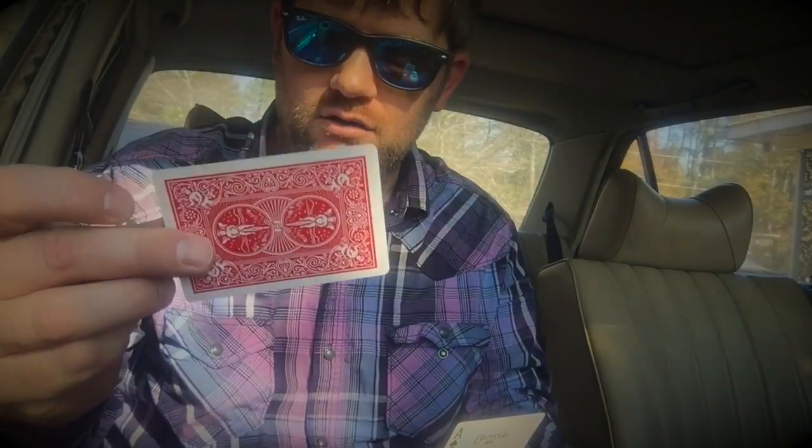Welcome to Double Take. Double Take is an in-the-hands transpo effect. It uses a broken Mercedes — okay, this is a broken Mercedes, I can't drive it, something's wrong with it. Anyway, you need a broken Mercedes, one pack of Bicycle cards, and two extra cards: you need a double face card and you need a double back card. Find an old car to sit in and I'll come back and show you this trick.